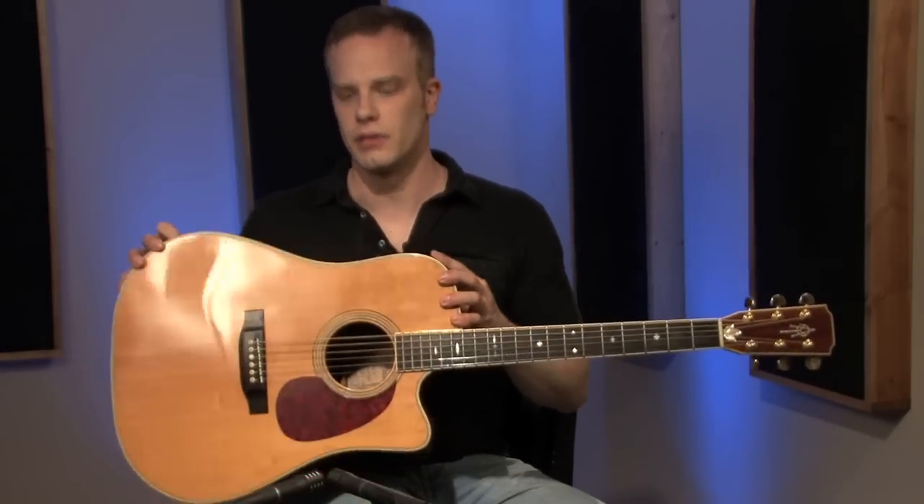This whole section of the guitar right here is called the body of the guitar. That's like the neck — a generic catch-all term for everything down here. The other half of the guitar is called the body.